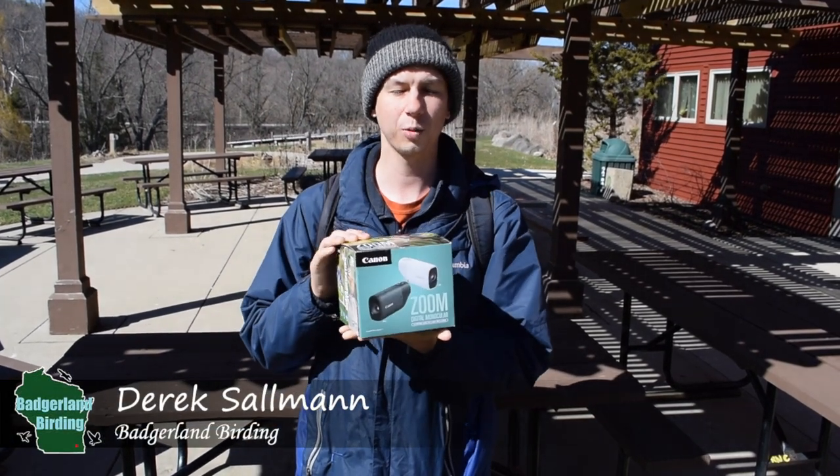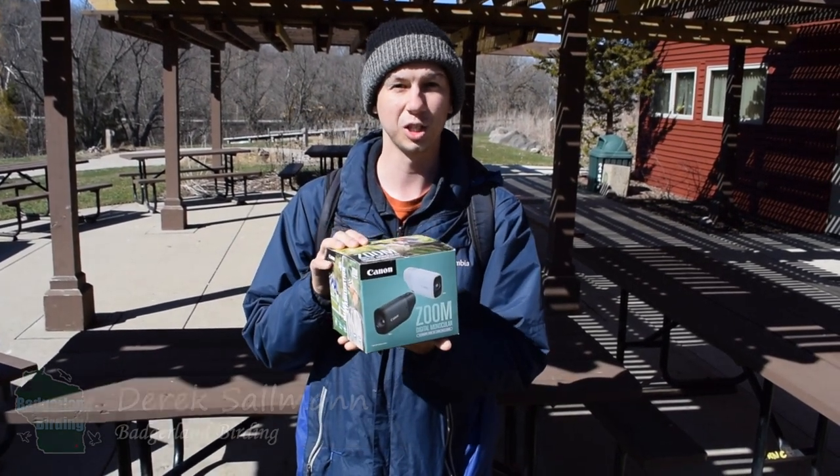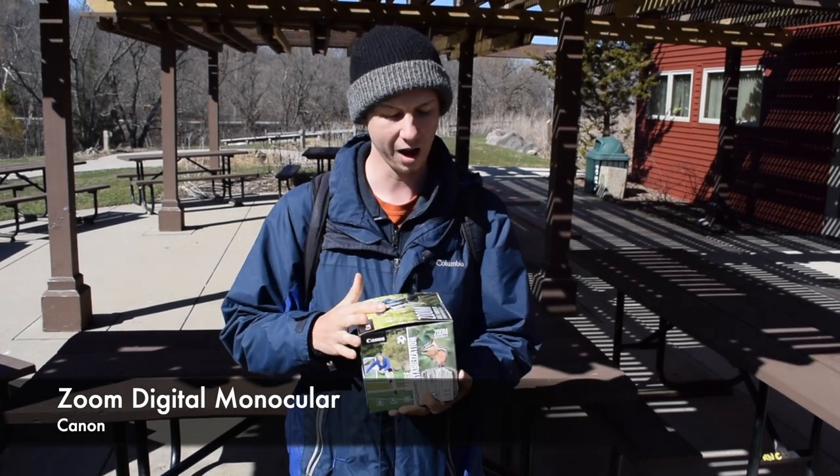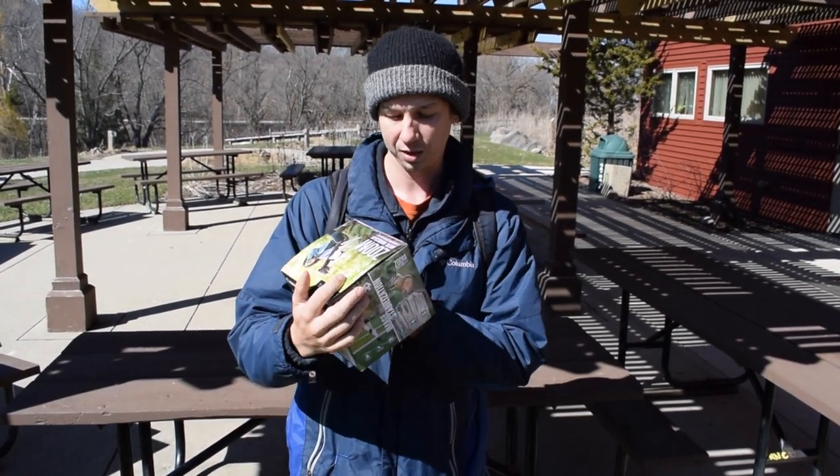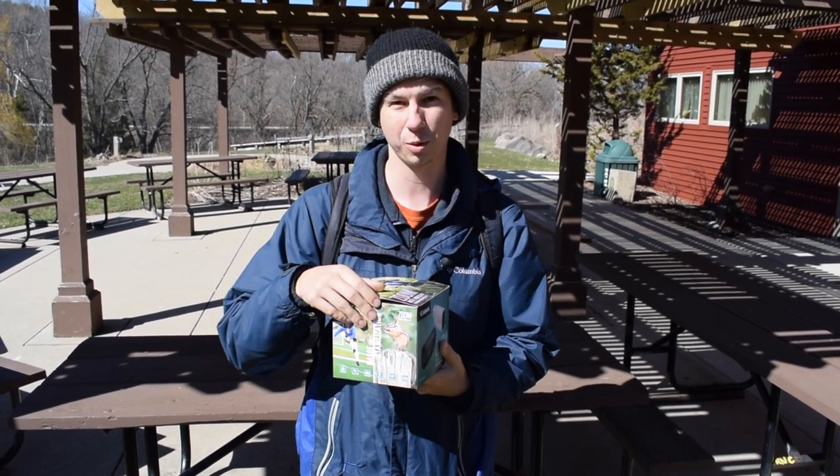Hey everybody, Derek here from Badgerland Birding. Today we're going to test out the Canon Zoom Digital Monocular, which is something I've never tried before — a digital monocular. So excited to see how it works for birds.